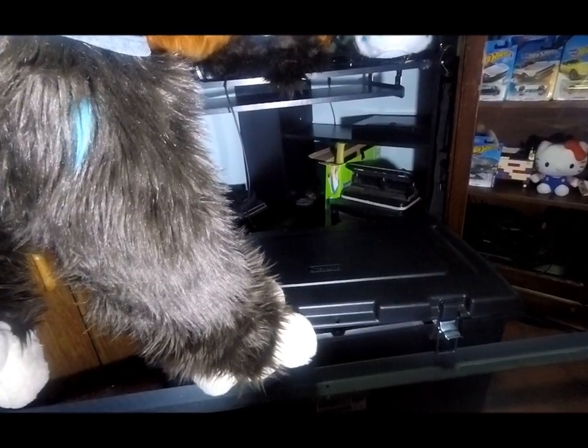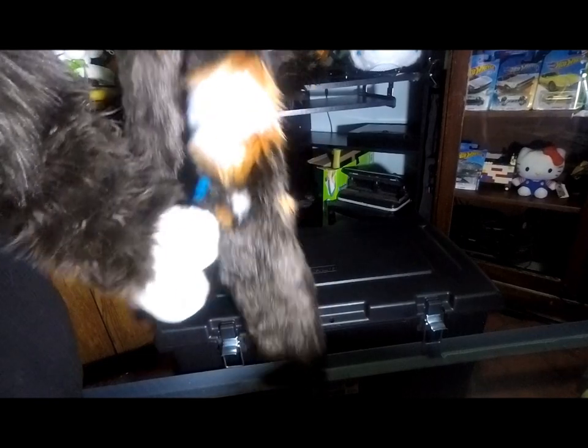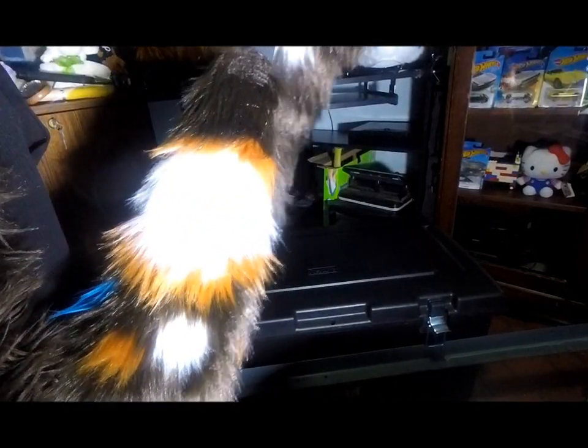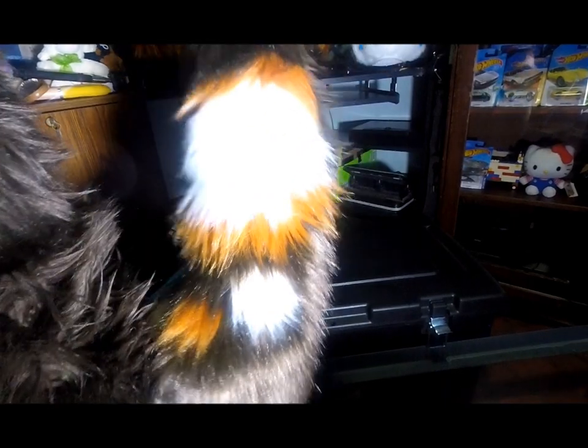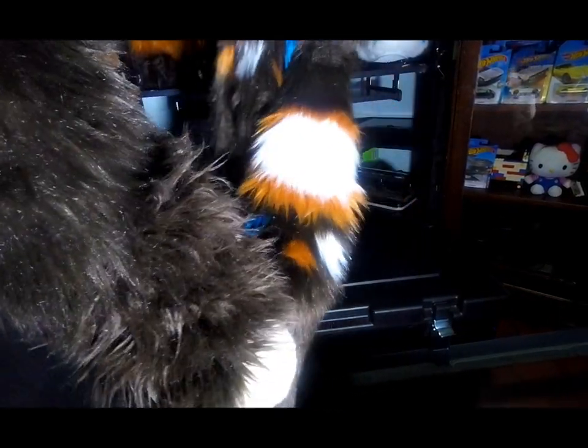Last but not least, we have the new arm sleeves. Beautiful, beautiful — look at the pattern. That pattern is way more distinctive than my old pattern. Ain't it beautiful?